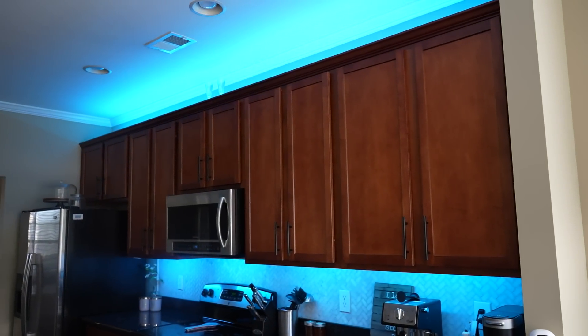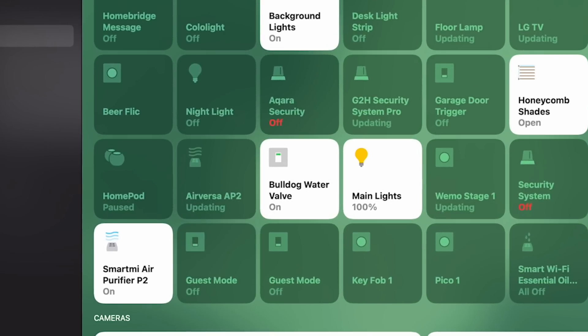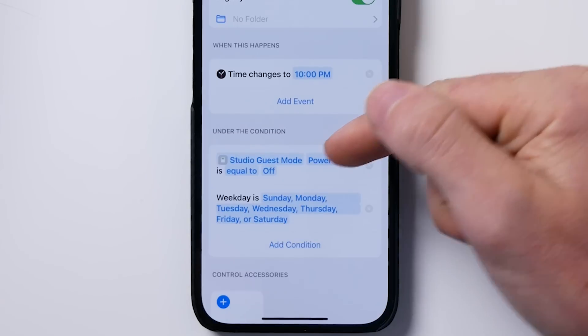Smart home automations are great. I love them and it's a big part of what we do here on this channel. But let's face it, sometimes you might just not want these automations to run. For example, I probably don't want my nightly automation that turns off all the lights and locks the door if I have guests over. So today I want to show you an easy way to handle this. We're going to create a guest mode that, when enabled, will force your automations to not run — it'll basically skip the automation. That way you never have to worry about leaving your guests in the dark.